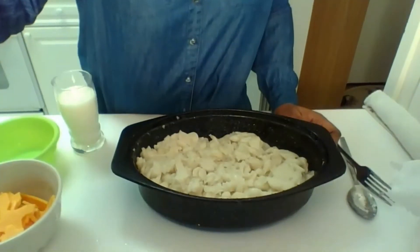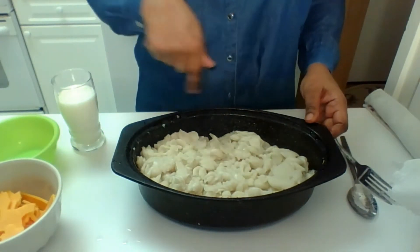I'm going to make some delicious macaroni and cheese. First we start it off with the macaroni. I have the macaroni shells — you can use the other kind that's shaped like a C.